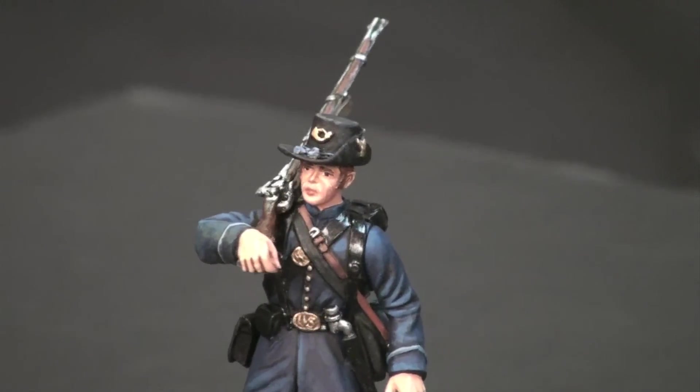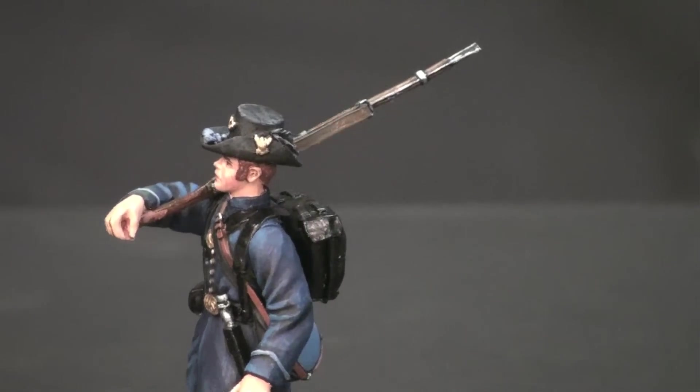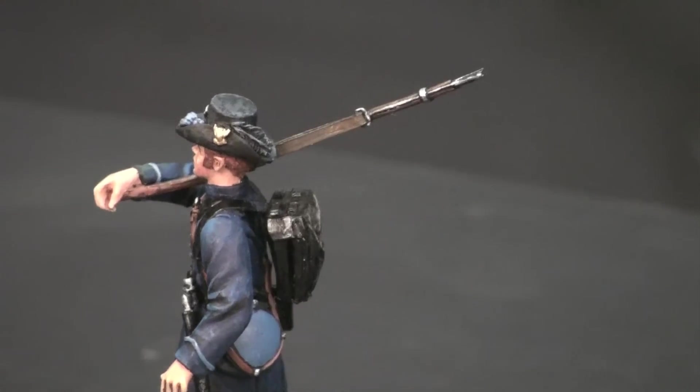The hat was painted using Andrea flat black mixed with a bit of flesh color and some various browns to give it a nice weathered look.